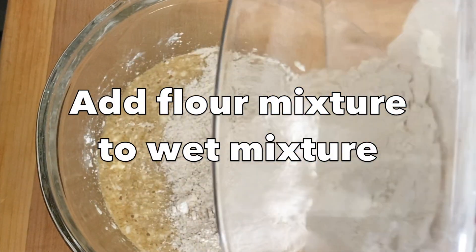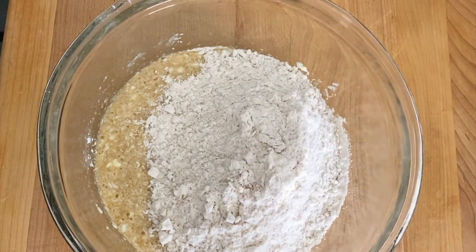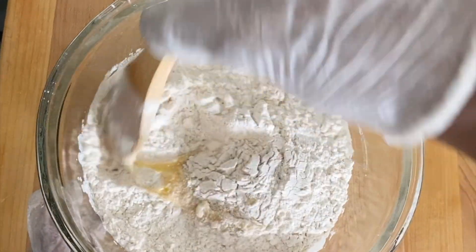Now I'm going to be adding the flour mixture to the wet mixture. Fold that in really well until all traces of the flour disappears.